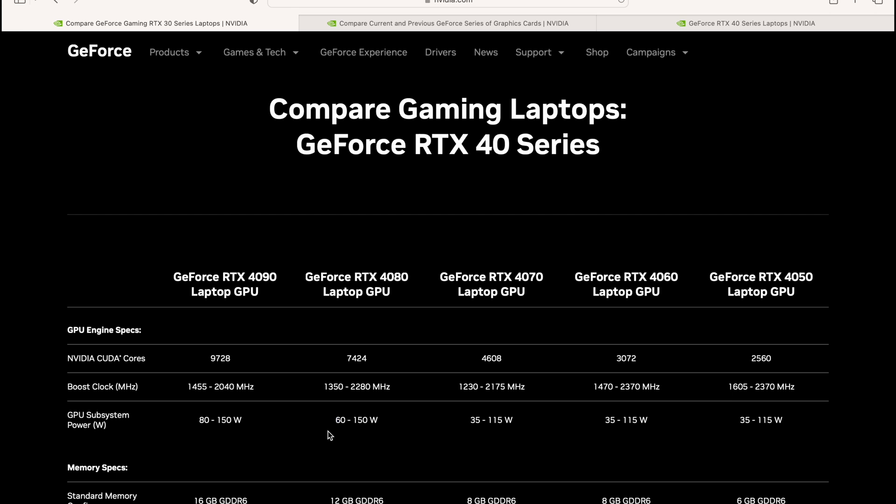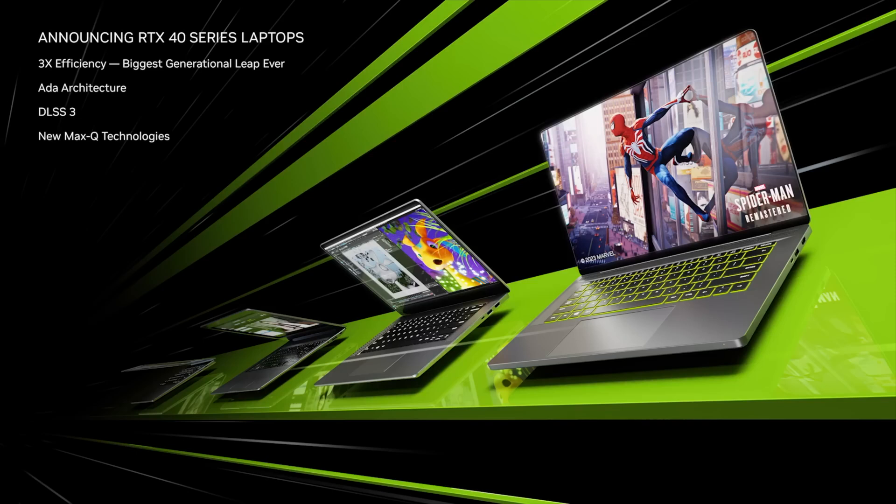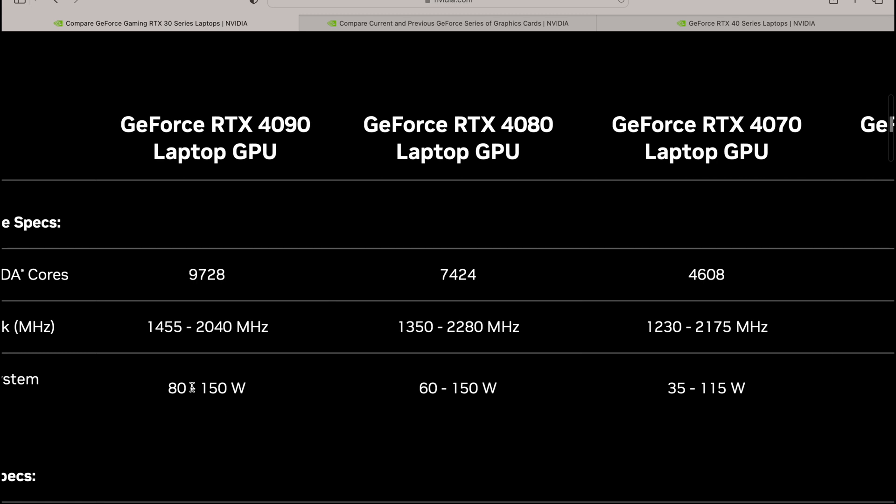We've already seen 14-inch laptops like the Zephyrus G14 with an RTX 4090 — or should I say 4080 — fitted inside. You can fit these in thin and light laptops now. A lot of people wonder why you'd put such a high-spec GPU in a thin laptop when you're only using 80 or 100 watts out of a possible 175.